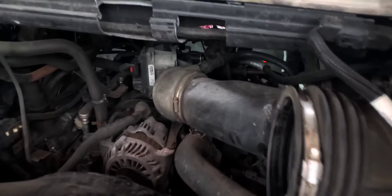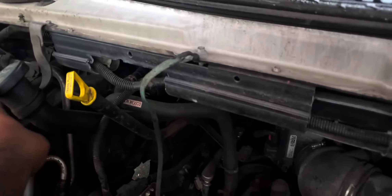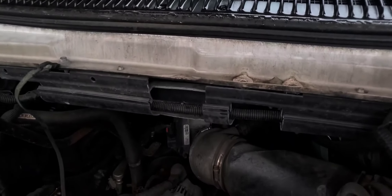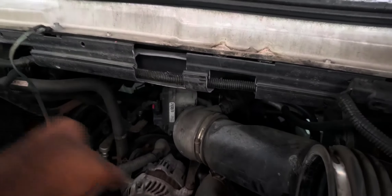I added the oil back. It says 5W-20 but I'm using 10W-30 because it's high mileage — six quarts. And then you can start it up and check it.